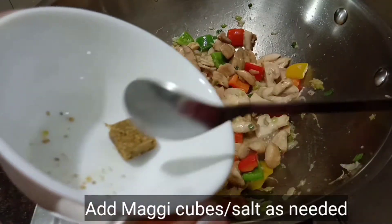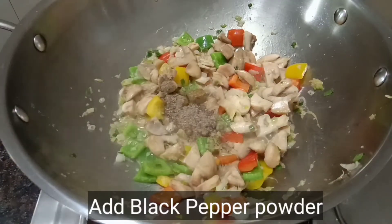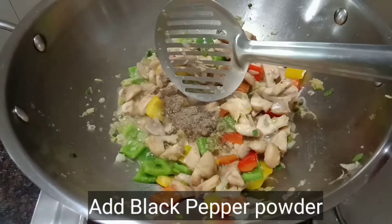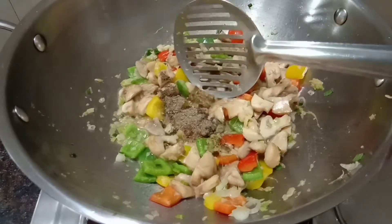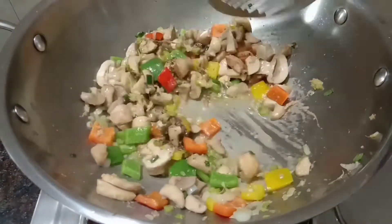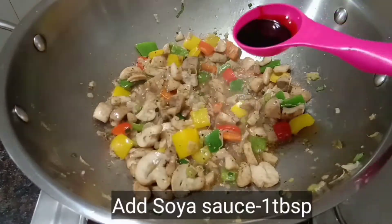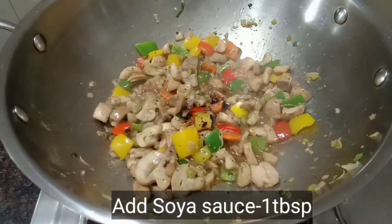Add a Maggi cube. Maggi cube is used to add pepper powder. Mix it with the Maggi cube. If you want to add the Maggi cube, you don't need to add extra. Add a tablespoon of soy sauce.